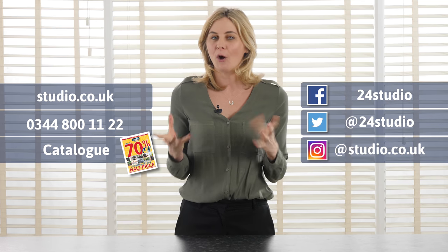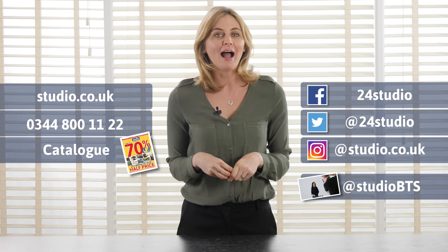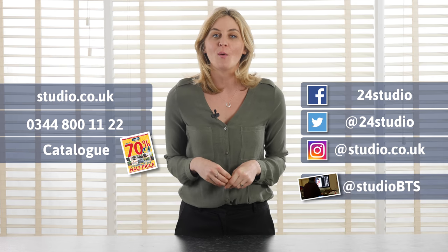This extendable dining set is available now with us here at Studio. There are three ways to shop with us: online, over the phone, or via the catalogue. And don't forget to follow us on social media for all the exciting competitions and giveaways on Facebook, Twitter, and Instagram. And for all the behind the scenes action, it's at Studio BTS.